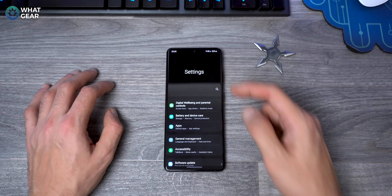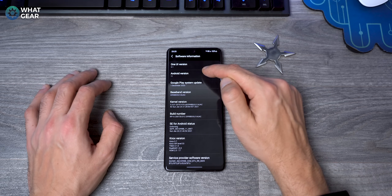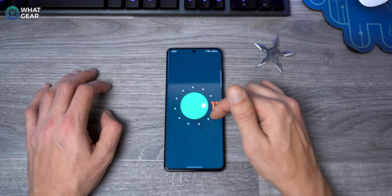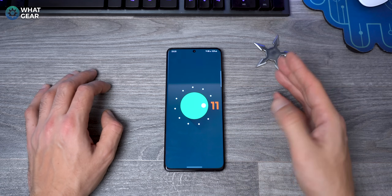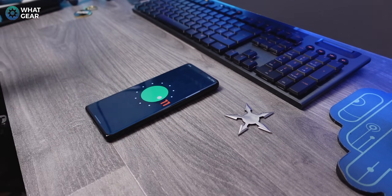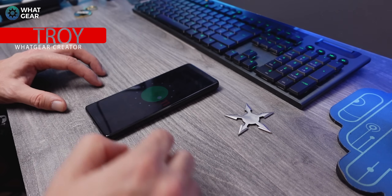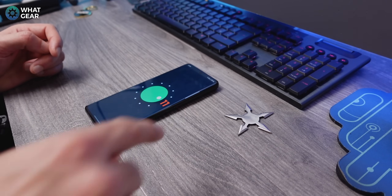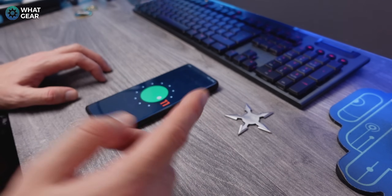There's also an Easter egg: go to Settings > About Phone > Software Information > Android 11, and tap it repeatedly until the '11' pops up. Then when a little cat appears, it'll unlock an Easter egg — I'll let you guys explore that yourselves. Let me know in the comments if there's anything you feel should have been in the tips list. If you're not subscribed, consider subscribing — see you in the next one.